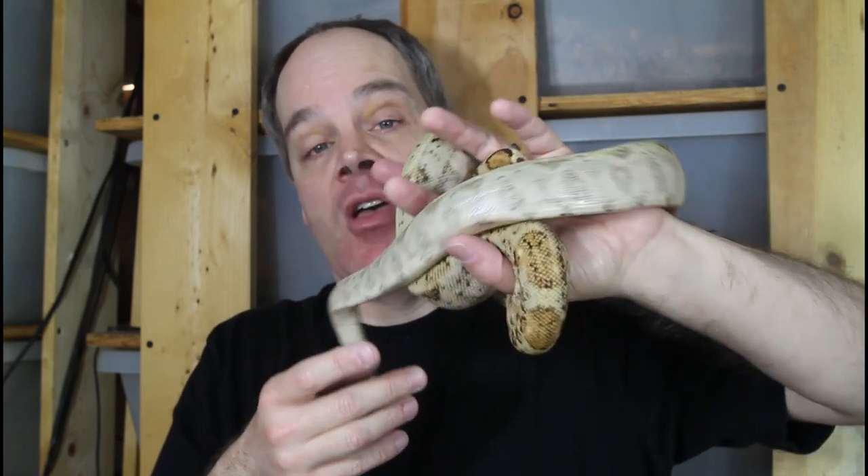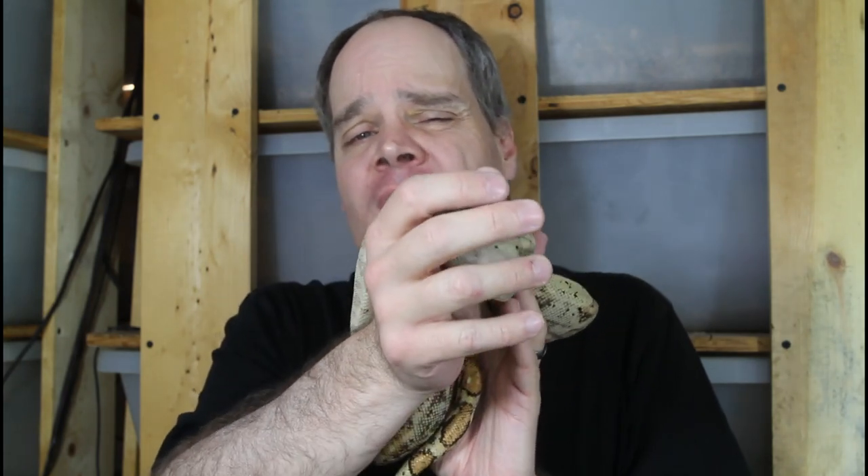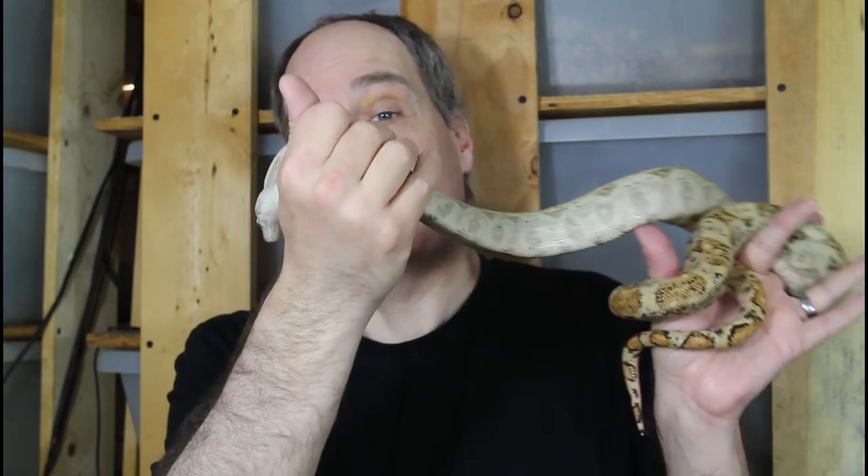You can see this particular hog island is not demonstrating those behaviors — she's just holding on gently, kind of inquisitively exploring. That's not a snake showing defensive behavior. If you do have a snake showing defensive behavior, you'll want to be careful, start off really slow, and maybe not even hold it at all. It might be more of a display snake or a breeder depending on its age, size, and your experience level. But people tend to take steps to avoid being bitten by defensive snakes, so it's not actually the type you have to worry about most.